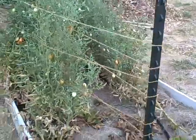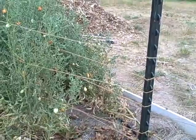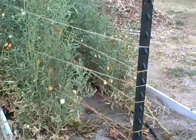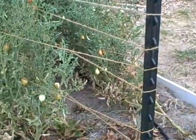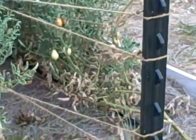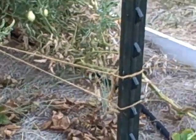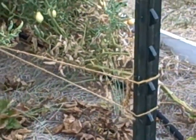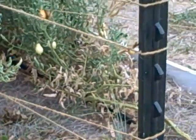I'm just going to show here the Florida weave for supporting tomatoes. You can see that each row is going a different way around the tomatoes on up,